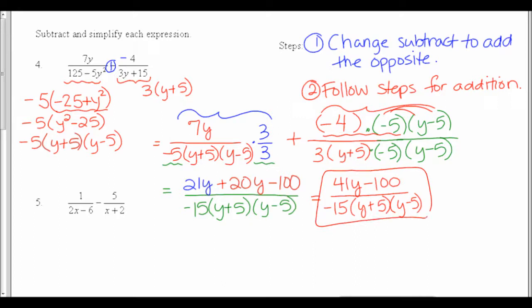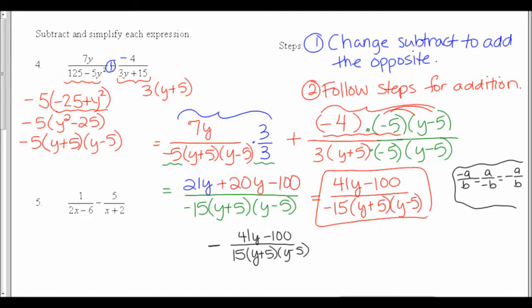Last step is to combine like terms on top: 21y plus 20y is 41y, then minus 100. On the bottom I had negative 15 times y plus 5 times y minus 5. This answer is fine, but it's not the only right answer. If we have a negative in front of a fraction, it can go on the top, the bottom, or out in front — all three mean the same thing. So if this were multiple choice and it wasn't showing that form, I could also write the negative out in front with positive 15 on the bottom, or distribute the negative into the top giving negative 41y plus 100 over positive 15.